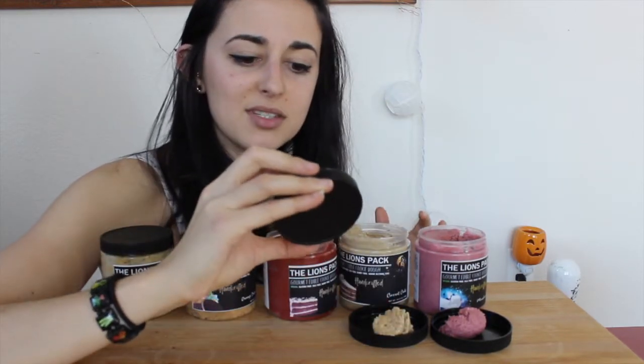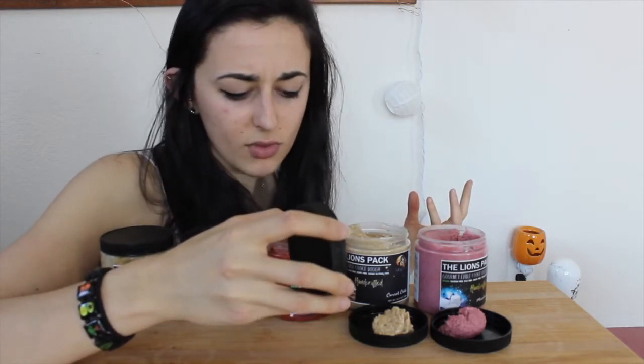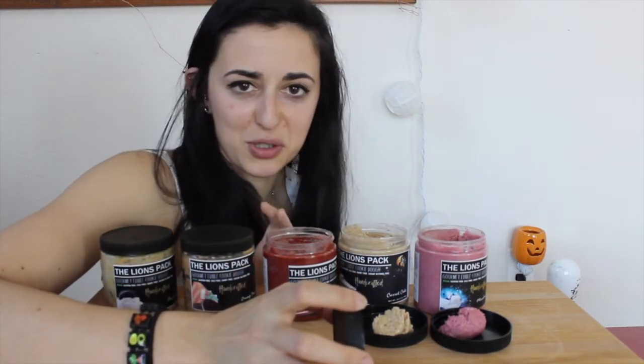Next: red velvet — 100 calories, 4g fat, 14g carbs, 4g protein. It's got a nice red color and white chocolate chips, which are supposed to imitate the cream cheese frosting you usually put on red velvet cake. It's a very rich flavor. I feel like red velvet should have more of that chocolate note — you barely get it at the very end. Honestly, it tasted like a weird sweetness. It didn't quite hit overwhelmingly red velvet for me, whereas their red velvet mug cake definitely does.